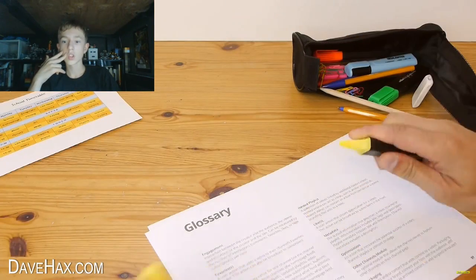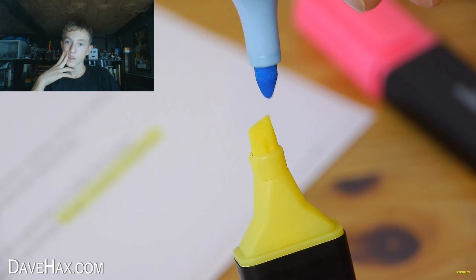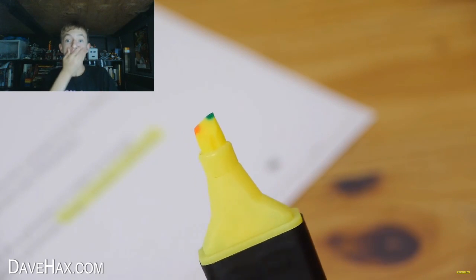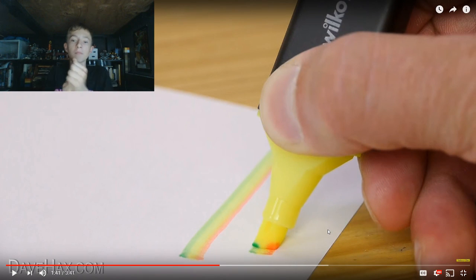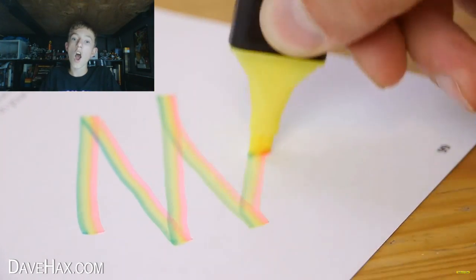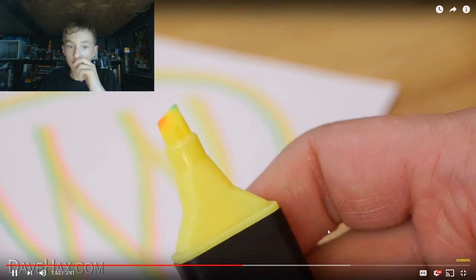If you like using a highlighter pen to pick out important bits of information on a document, you can customise your marker by touching the tips together from different colour pens. I'm using blue, yellow, and pink to make my own rainbow highlighter. You can try different colour combinations and they're great fun to use. That is amazing — this is genius! You can decontaminate the nib by scribbling on some paper to get back the base colour.